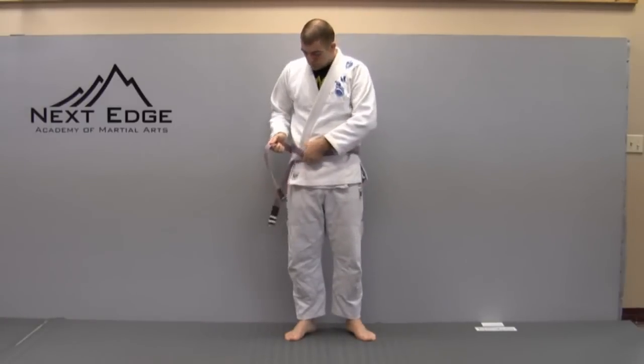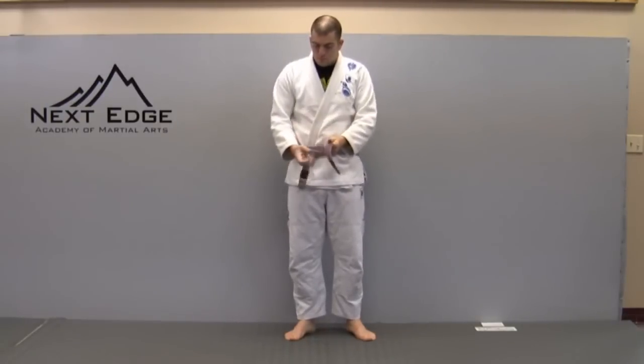In this video we're going to tie the belt. Start by placing the middle of the belt at your belly button, wrap it around, then take your right hand and go up underneath the belt and through, then go over the left and pull through.